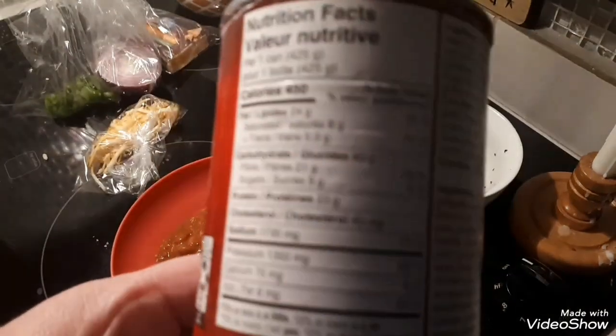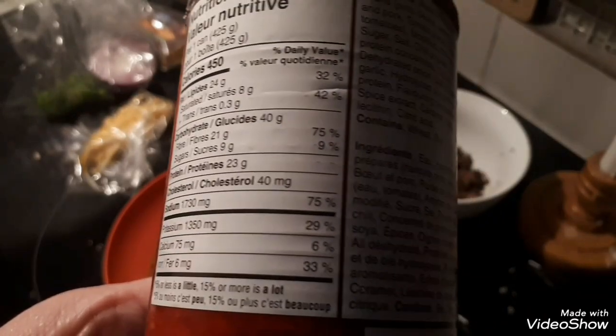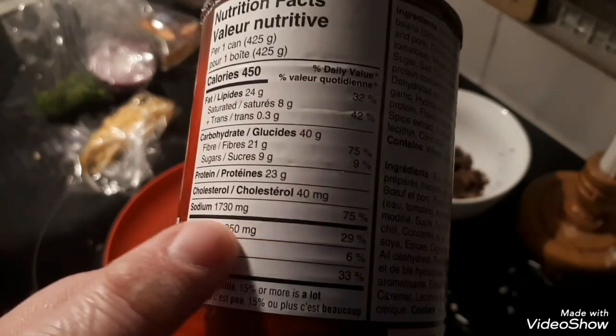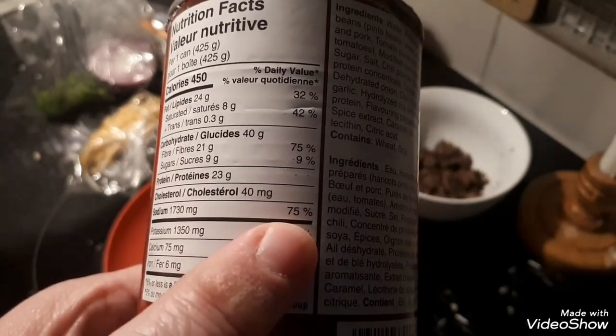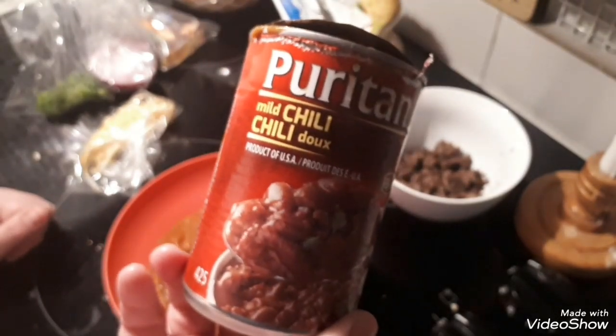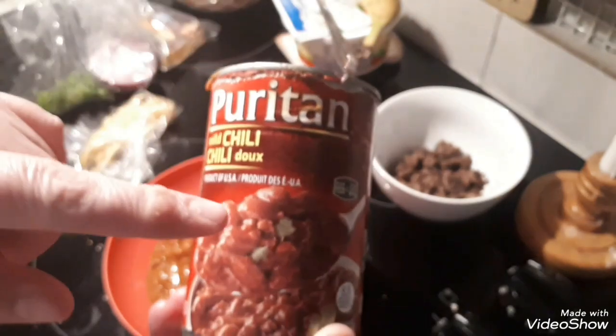This is sickening. Can you guys see the sodium? 75% right there. Are you kidding me? There is no need for this to have 75% sodium in it. That's sickening, and it is the last time I'll be buying this.